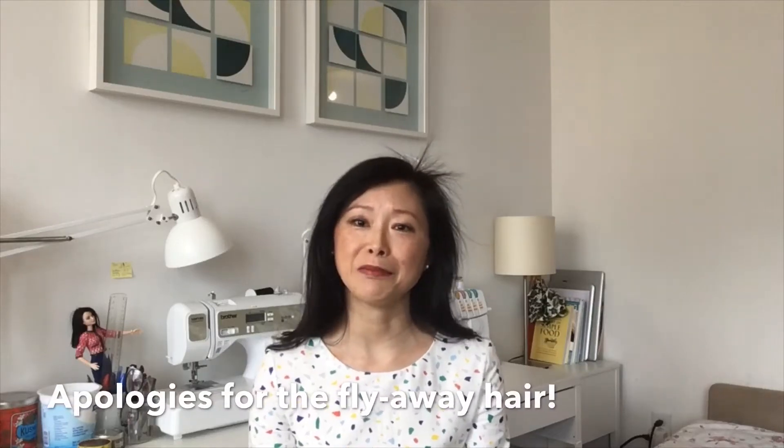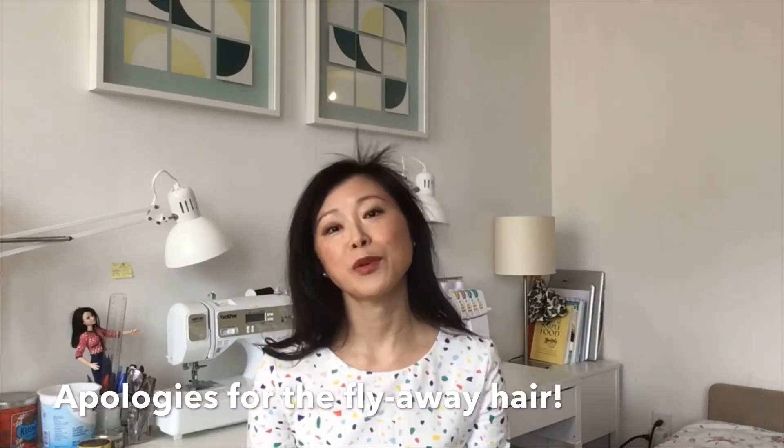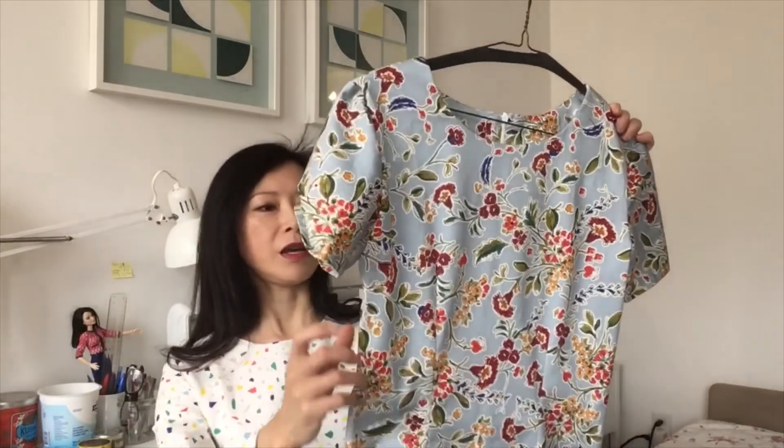Hi everyone, welcome! My name is Billie. Today I would like to share with you three spring/summer dresses made from the New Look 6633 pattern. This is part two of the series — for part one please check out my last video, video number 28.